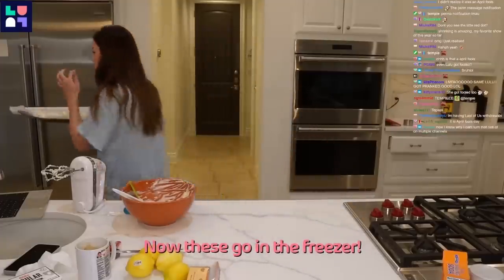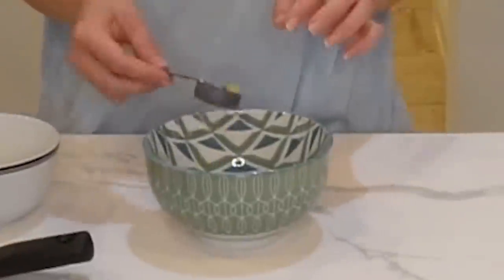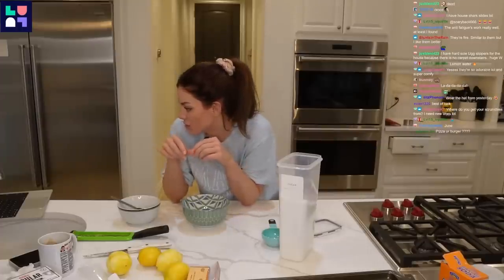Now these go into the freezer. Lemon zest, half a tablespoon. Half a cup of granulated sugar. Rub the lemon zest and sugar together with your fingers.